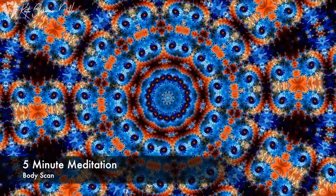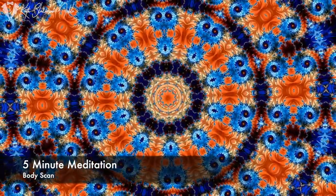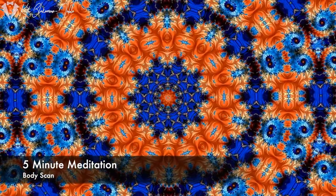For this meditation, we're going to do a body scan. We're going to check in with our body to see how everything is doing. So just go ahead.